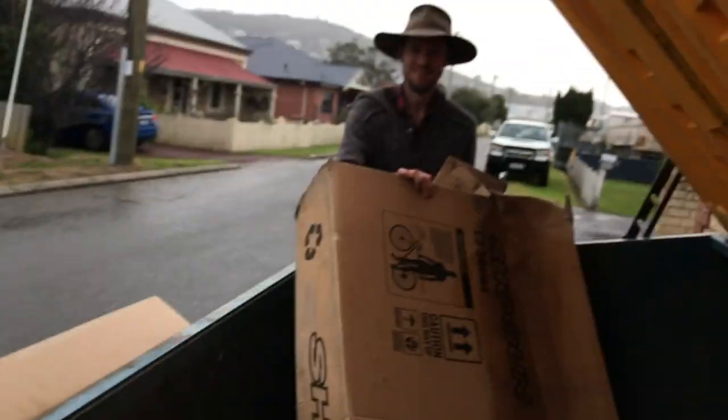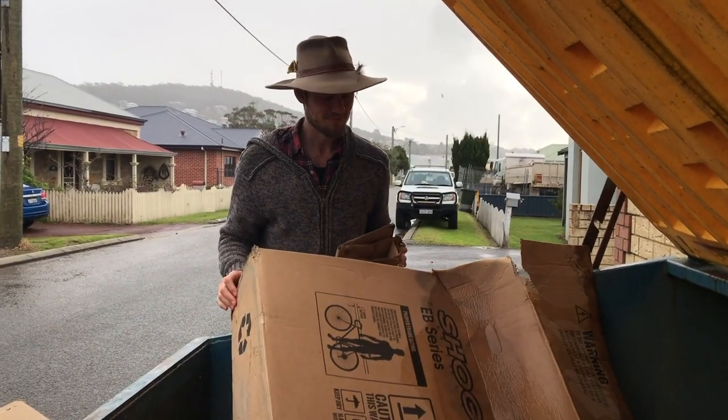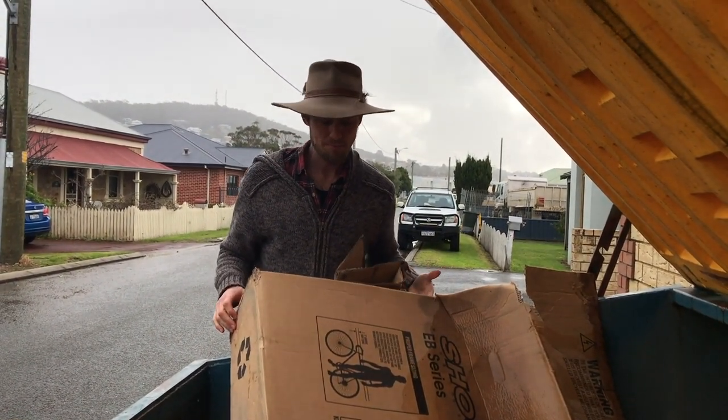We need a bit of cardboard for sheet mulching. How's the cardboard going, darling? Pretty soaked and lovely. Where are you getting it from? This dumpster out the back of a bike shop.